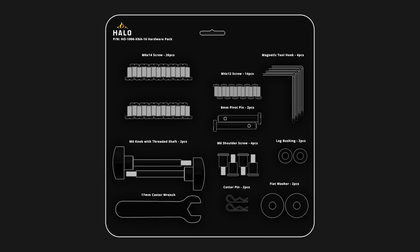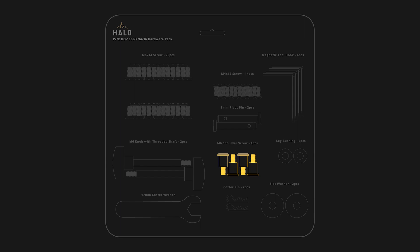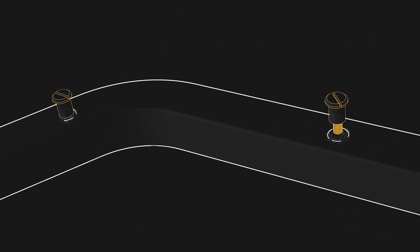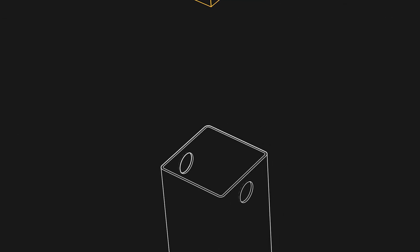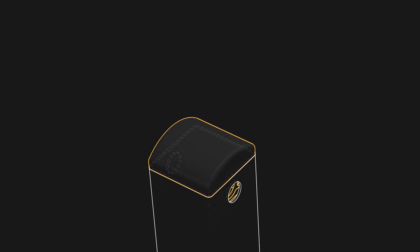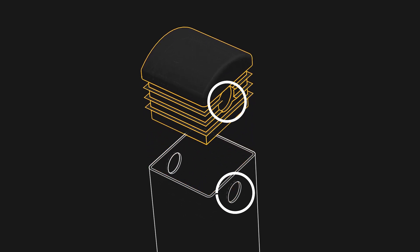Next, locate the hardware pack and punch out two shoulder screws from the highlighted compartment and insert them into the two holes on part number three. Then locate one leg cap and insert it into the top of the leg. Make sure the holes in the cap line up with the holes in the leg before inserting. Finally, use a number two Phillips screwdriver to securely tighten the screws.